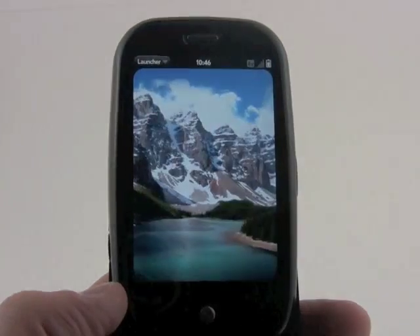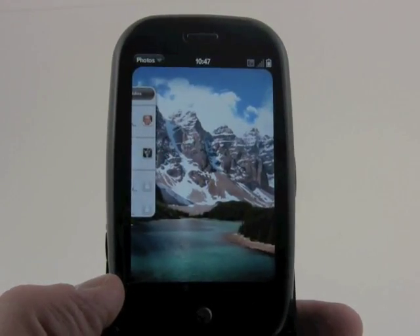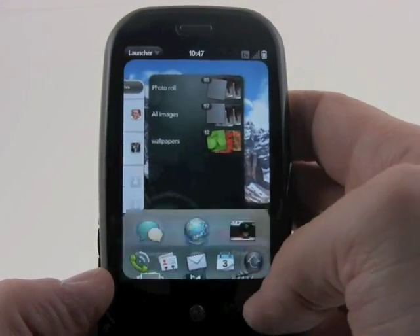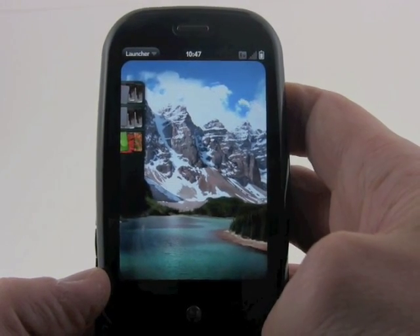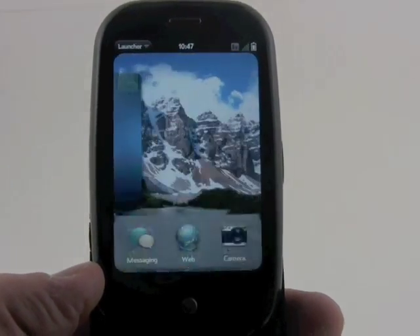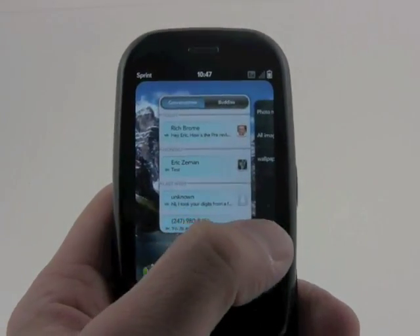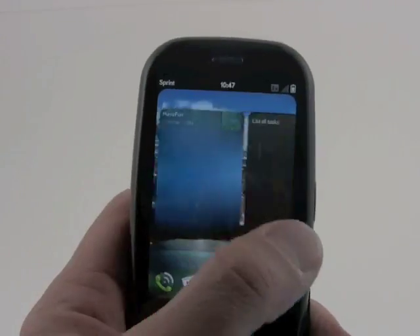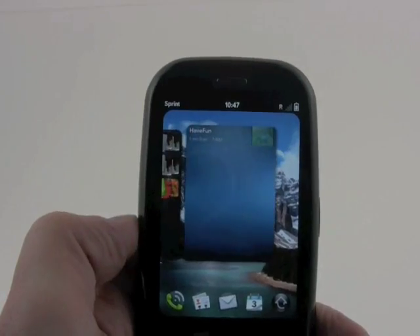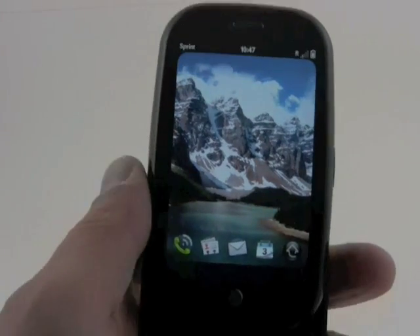You can have a lot of applications open at one time. We'll load up the messaging application, then pictures, videos, and tasks. You can see now we have a number of different applications running at once, and each of them is stored on what Palm calls cards. You can scroll through them easily and jump to any of these applications. This essentially sends the application to the background. If you want to clear up some memory, you can just get rid of it and toss things off at will. So that's the basics of how WebOS works.